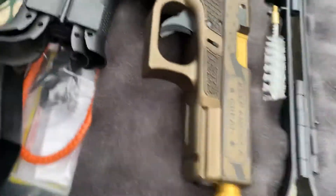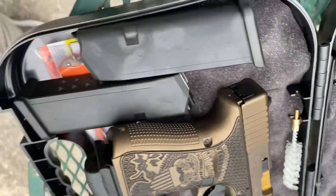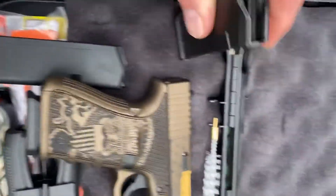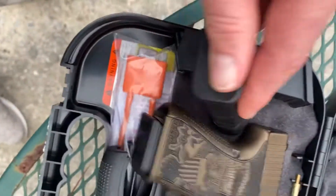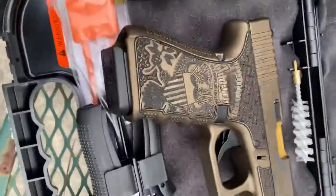This is my first Glock. I heard everybody loves them. They give you three mags — I thought it was two, but it's three mags, excuse me.